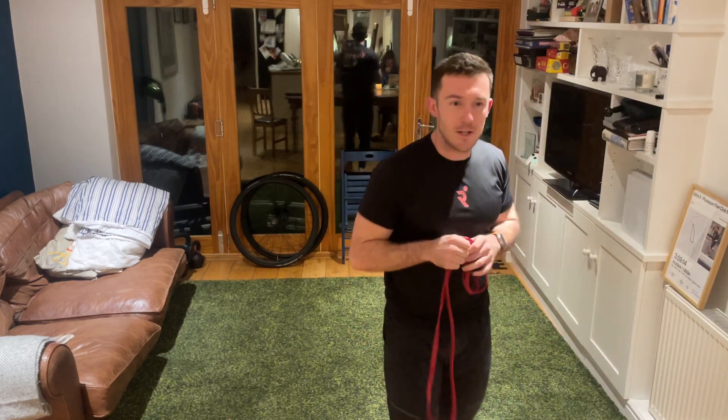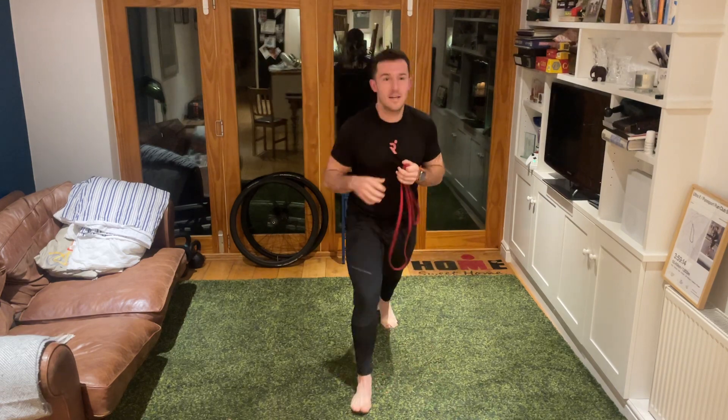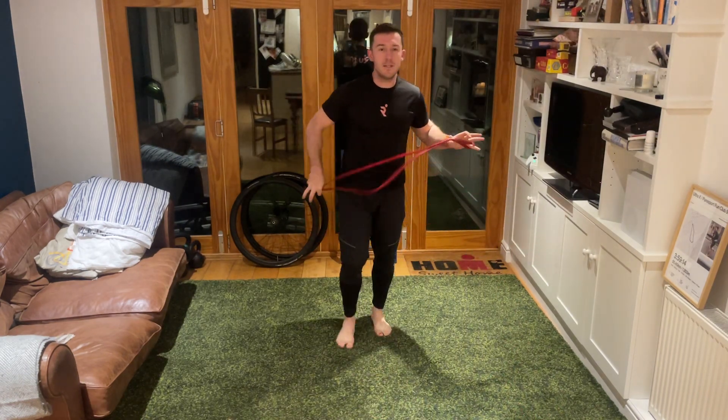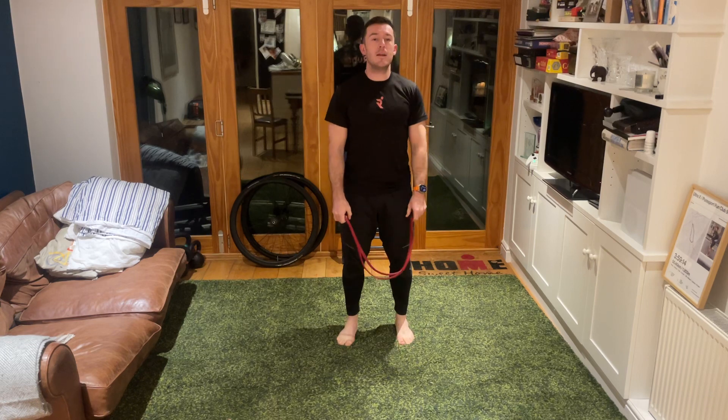Right, it's six o'clock so let's get ourselves going for tonight's stretch class. Nice and simply find a bit of space - we're just going to start off holding on to our stretchy band, standing up nice and tall, feet hip width apart, nice and relaxed through the arms.